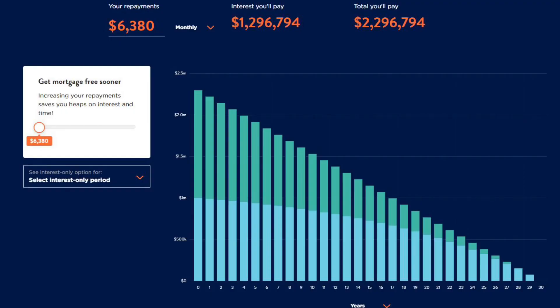A $1 million mortgage repaid over 30 years could cost you around $1.3 million just in interest. That's a whole lot of interest, and that's on top of the amount that you borrowed. So anything we can do to reduce that interest bill, we should consider it.